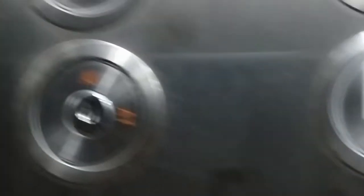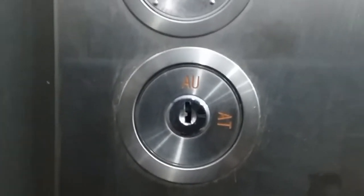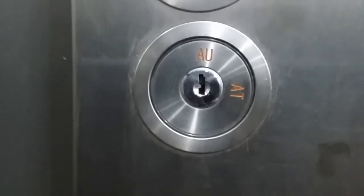This button controls automatic and attendant modes — AU stands for automatic. In attendant mode, a key is inserted and turned, and in that mode the lift will not stop in between floors for anyone calling it; it goes directly to the destination floor.